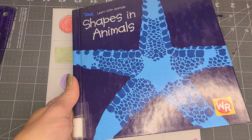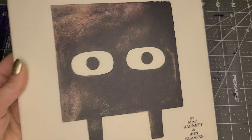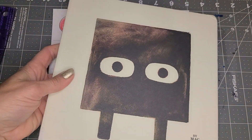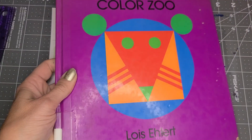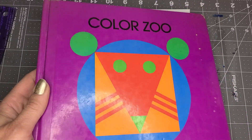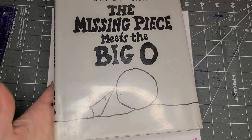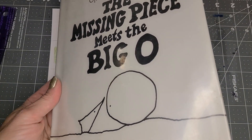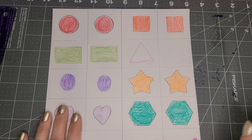Shapes and Animals is a great one. This one by Mac Barnett and John Clausen is called Square, which is so cute. Lois Elhart's Color Zoo is all about colors and shapes. The Missing Piece Meets the Big O is another great shape story. I want you to check those out — there are others too.